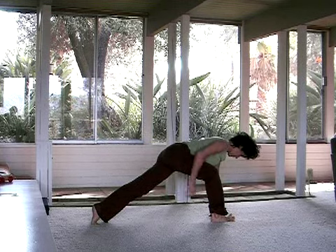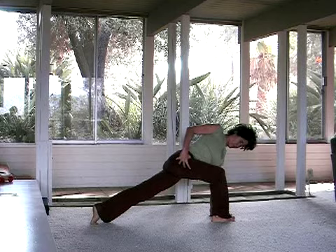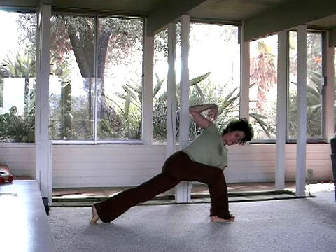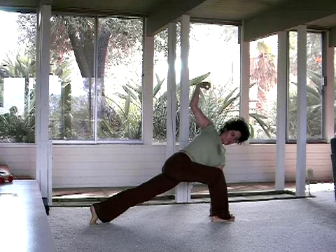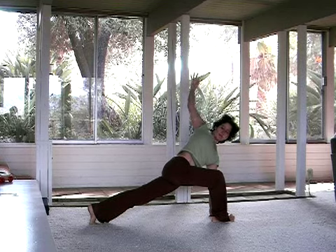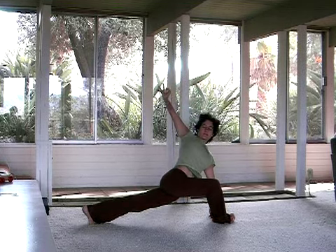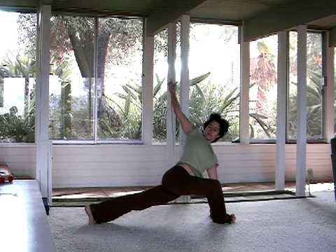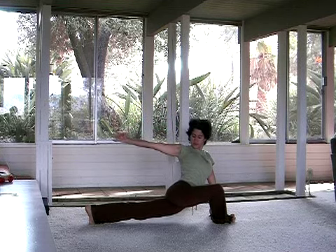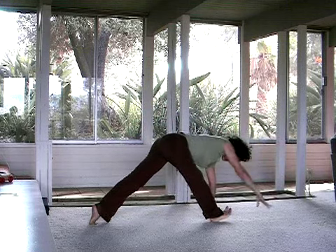Nuzzle the right thumb into that right hip crease and start to pull the right hip back as you spiral your heart open. As you begin to release the left arm up towards the sky, moving into twisting lunge, you might start to roll onto the outer right edge of that right foot, letting a little bit more opportunity happen through that right hip.